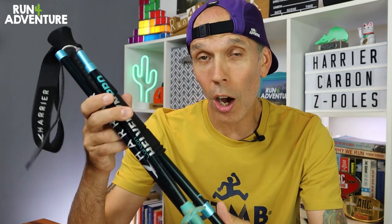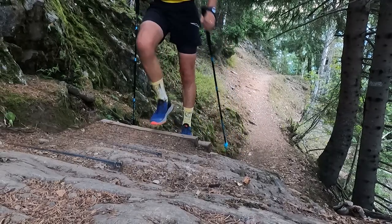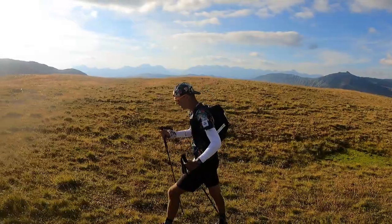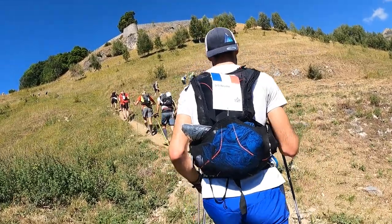Today we are talking all about running poles, and in particular a new pair from Harrier Trail Running — the Havelan Pro Carbon Fix Length Z poles. I was fortunate enough to get a pair sent out to me while I was training in the mountains of Chamonix. I tested them on a long run and was so impressed that I used them in the TDS at UTMB — 145 kilometres and 9,100 metres of elevation.